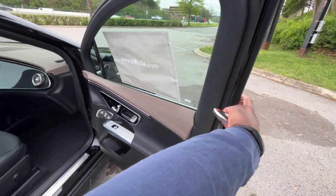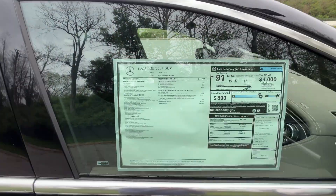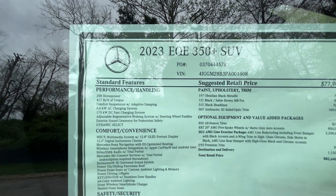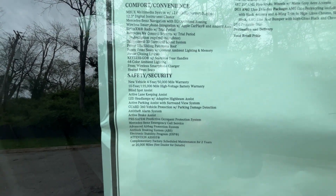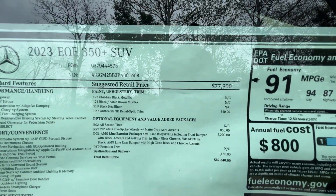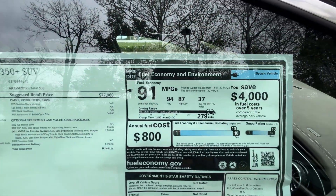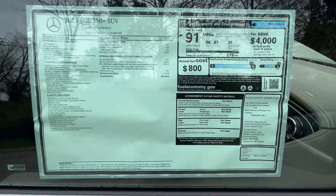A huge shout-out to Mercedes-Benz of Music City for allowing me to review this vehicle — one exit down from the BNA airport in Nashville. Here's the window sticker, and I love that battery warranty for any EV enthusiast. The sticker is right at $82,640, and we can get up to 279 miles on a charge according to the EPA.